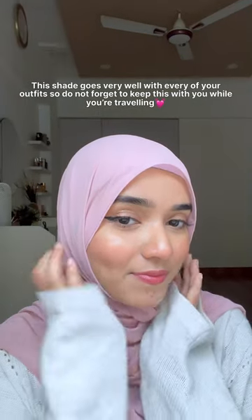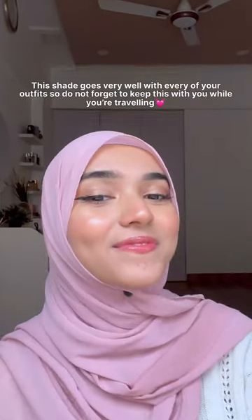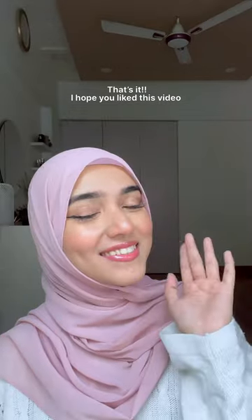Last but not least, a beige hijab. This shade goes very well with every one of your outfits, so do not forget to keep this with you while you're traveling. That's it — I hope you liked this video, follow for more.